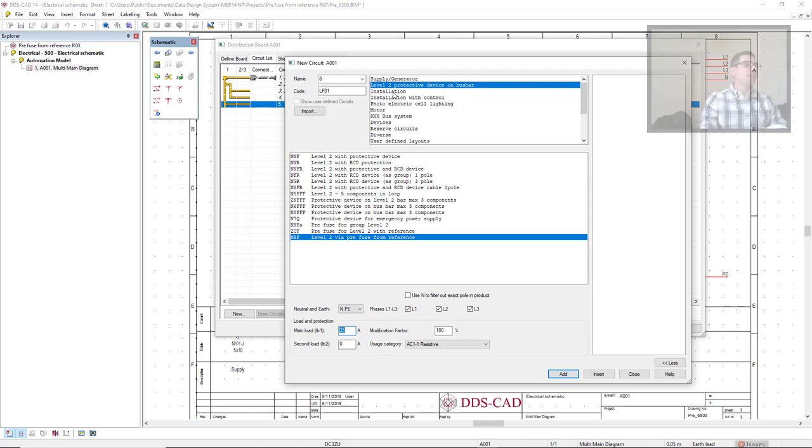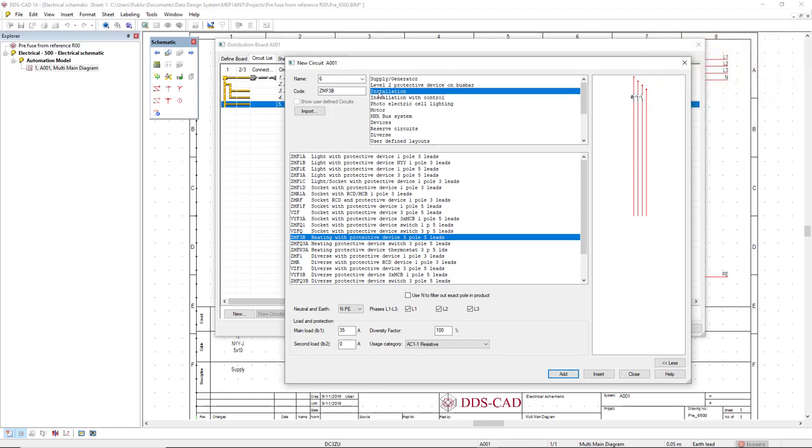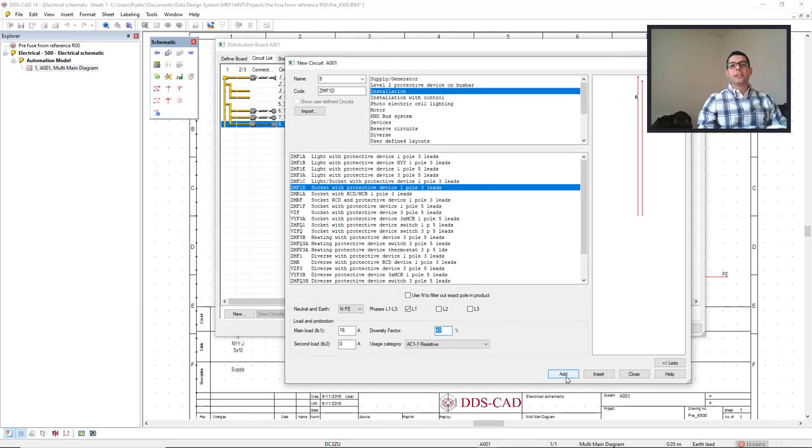Now I will add some socket circuits. I will select the category installation and come to the socket with protective device. I will set the main load as 16 and change the diversity factor to 40 percent. I'll click add and do it three times — one, two, and three.